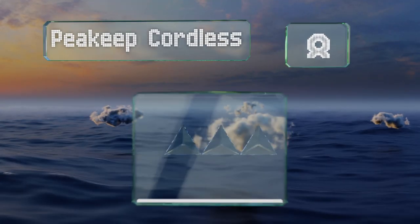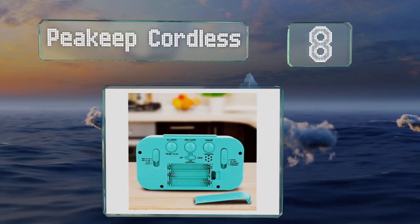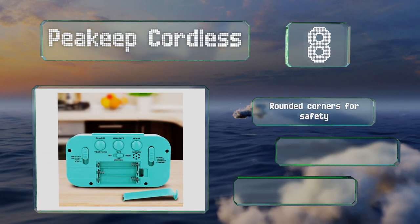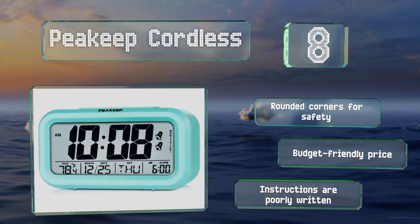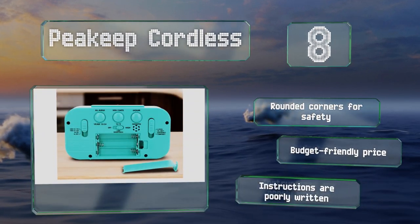Coming in at number eight, the P Keep Cordless is a digital model with large numbers that displays the month, date, day of the week, and temperature. It's available in black or white, as well as vibrant pink, eye-catching blue, or mint green. It's equipped with rounded corners for safety and comes in at a budget-friendly price, however the instructions are poorly written.